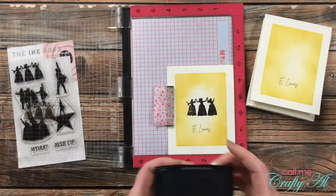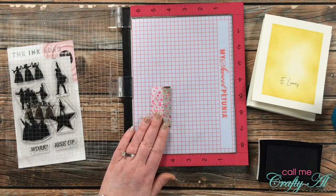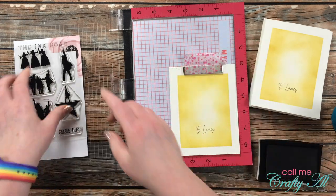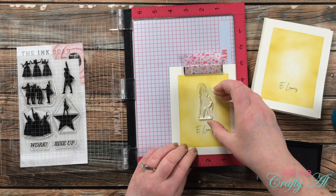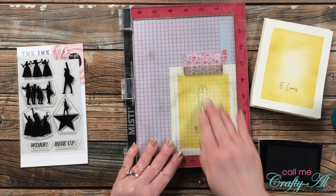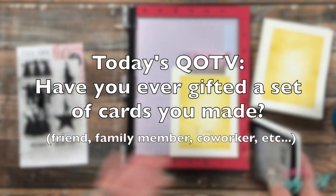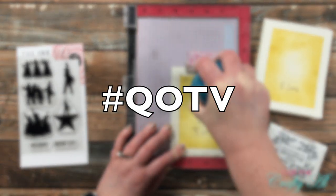Between each stamped image or when changing stamps, I make sure to clean the stamp off well with a towel before moving on. While continuing with the stamping, I want to pause for the QOTV — Question of the Video — a fun question I ask my viewers to get to know you better. Today's question is: have you ever made a set of cards for a friend, family member, or co-worker? Let me know in the comments with the hashtag #QOTV!